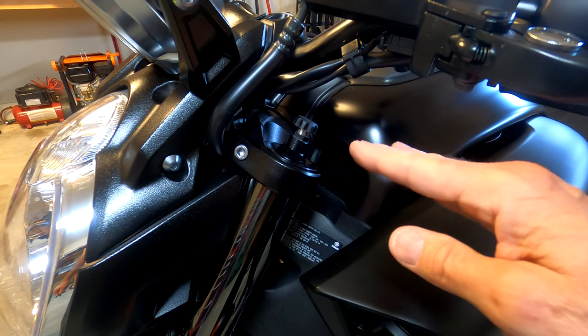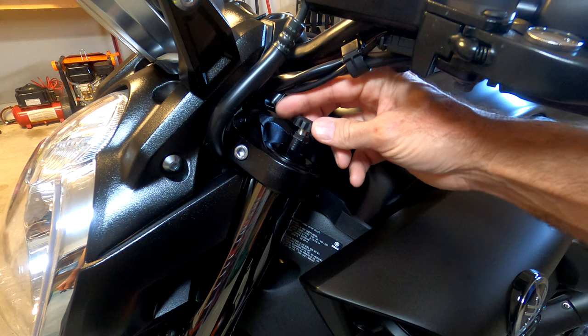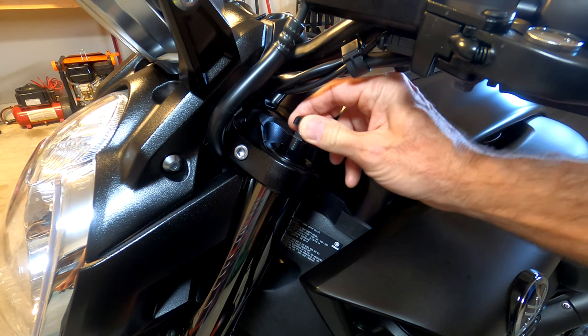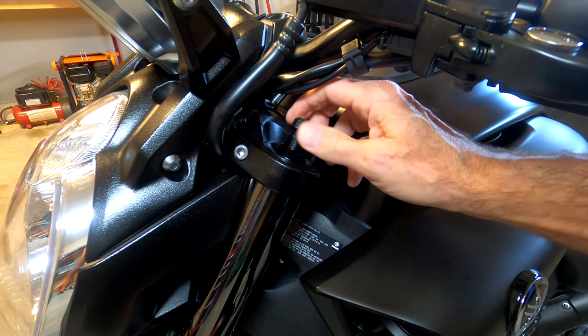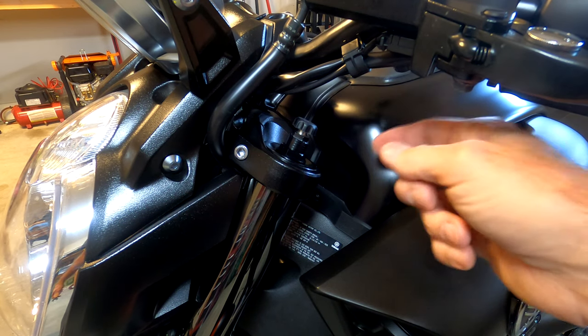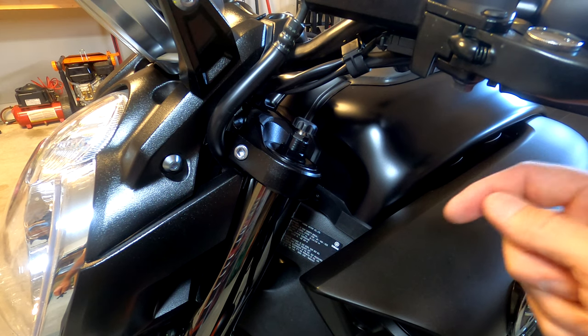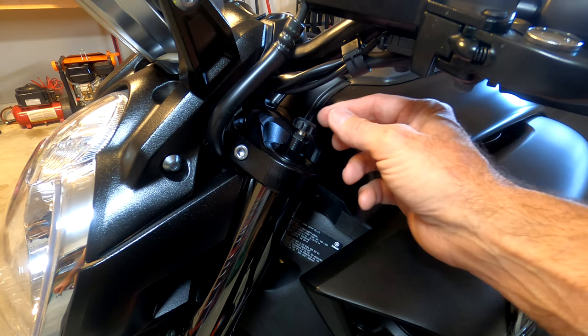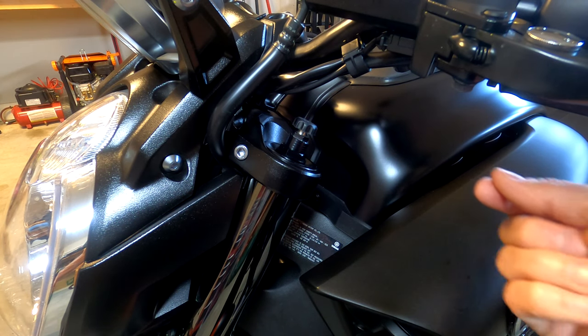To find out where you are in the range of clicks, the best thing to do is to start with the knob all the way down, turning it clockwise as far as it will go. Then count the clicks as you back it out or turn it counterclockwise. There are a total of 22 clicks, and the very first click turning it counterclockwise is the firmest setting.